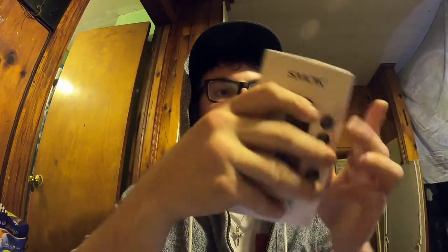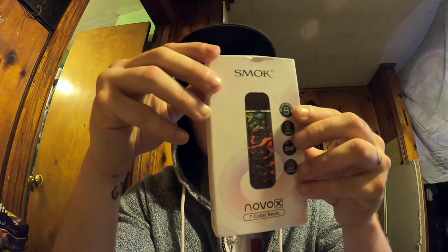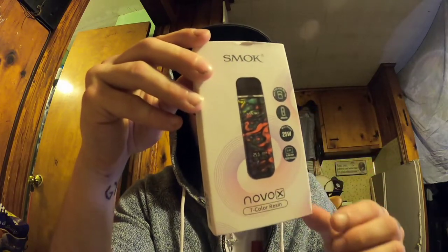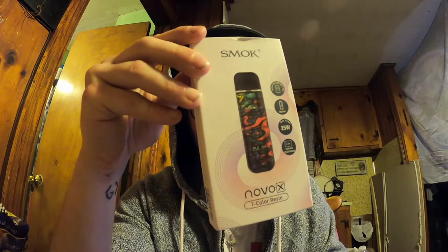I believe I'm going to leave this video uncut, so we'll just take it as it goes and let's jump right into it. So I got this bad boy for, I believe, between like $35 and $40. Probably going to get it for that depending on where you get it, but it's around a $40 price range.